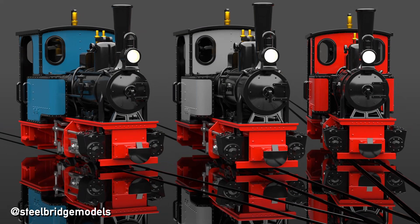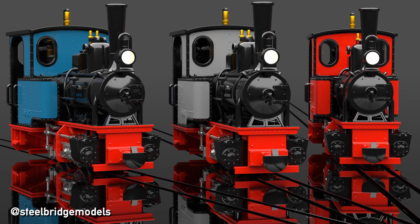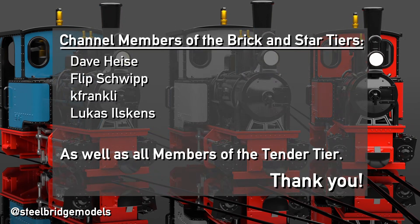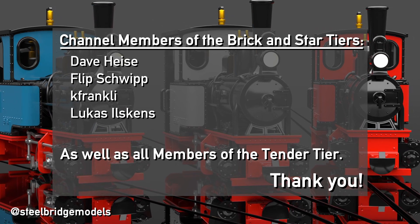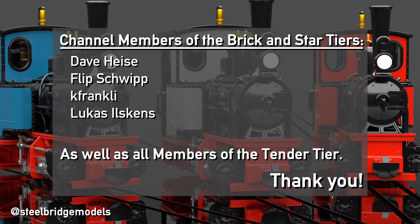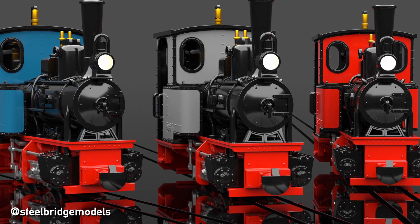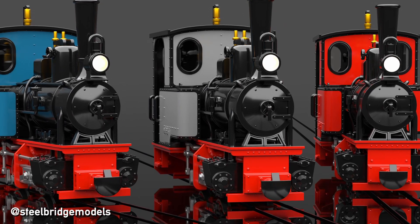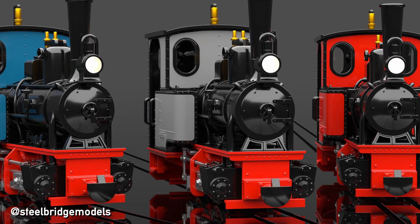A small but important detail of goods wagons you had asked me about. What detail about railways would you like to get answered next? A completely unbraked thank you goes to my channel members Dave Heise, Flipschwip, Kay Frankly, and Lukas Ilskens for securing the future of my channel. If you want to become a member yourself, or support my art project by getting one of my wallpapers on Gumroad, you can find both links in the video description. See you in the next one, here at Steelbridge Models.